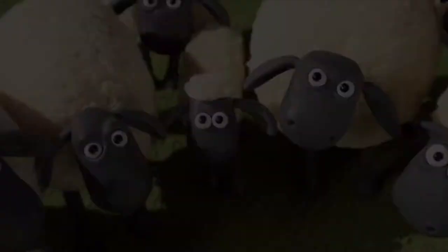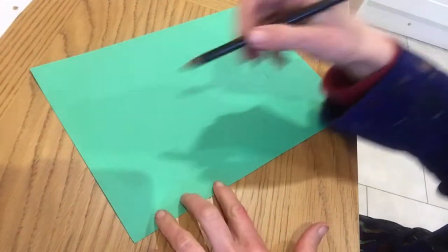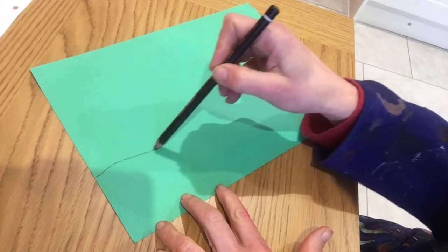Hello and welcome to Art with Mrs G. In this video I'll be giving you some ideas for fingerprinting. I'm going to start with a couple of cheeky sheep first because they're pretty easy.